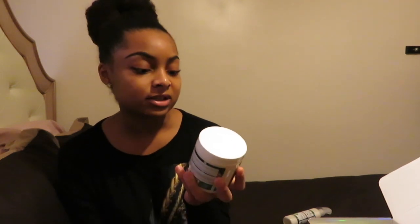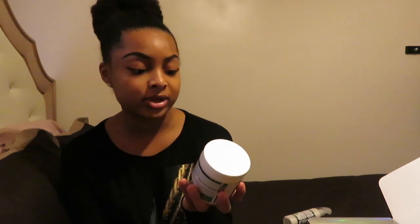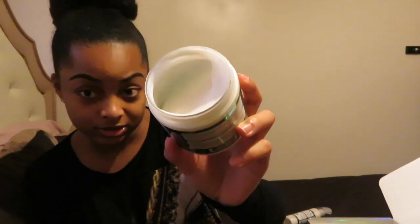The second item in the holiday box is the Aloe and Coconut Four-in-One Styler. This is a leave-in detangler, curl cream, and moisturizer — and it's for dry, coarse hair. This smells pretty good, and this is what it looks like.